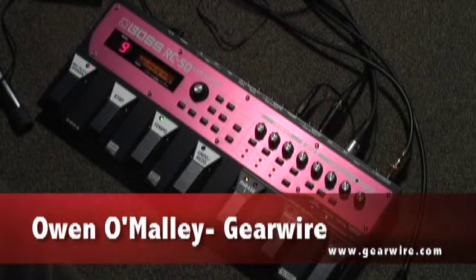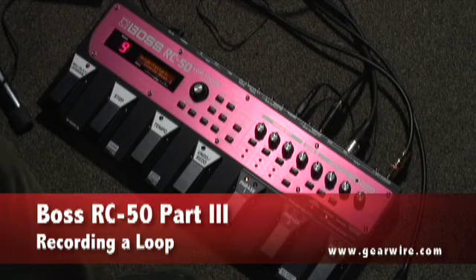As you can see, we've got phrase one selected, it's empty, and our red light is blinking so we're ready to record.